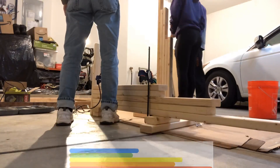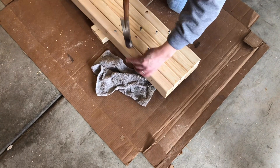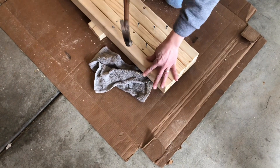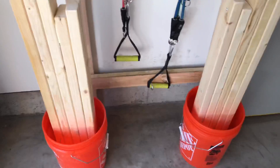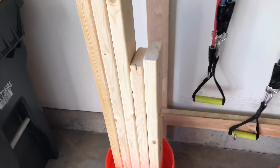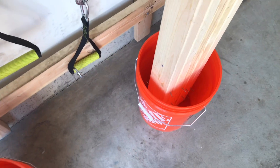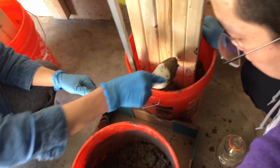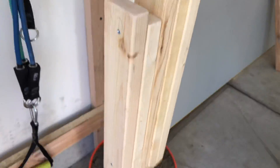It doesn't really matter how tall the red piece of wood is. But to get the measurements for the yellow and blue pieces of wood, you will want the shortest person in your family to hold the bar at their squat and bench position and measure the distance from the ground to the bar. The yellow and blue pieces of wood should be a little less than that. As for the orange and green pieces of wood, you will want those to be one inch less than your yellow and blue piece of wood.